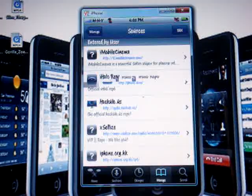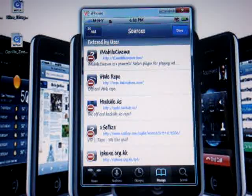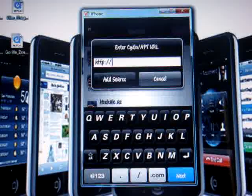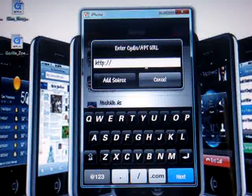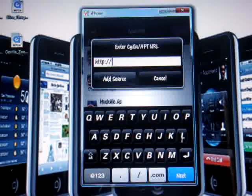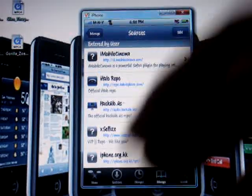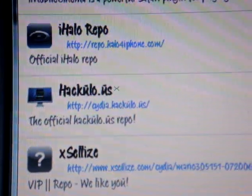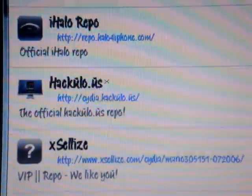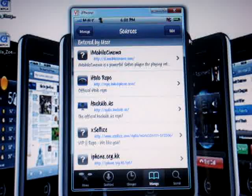You're gonna want to go down to Sources, click Edit up here, and add a new source. This will pop up. The source I'm going to provide for you will be in the video description. Since I already have the source I'm not gonna add it, but I'll show you right here — it's called hackylo.us. The source you need to write is cydia.hackylo.us forward slash.